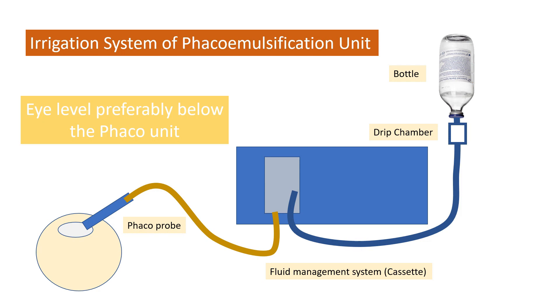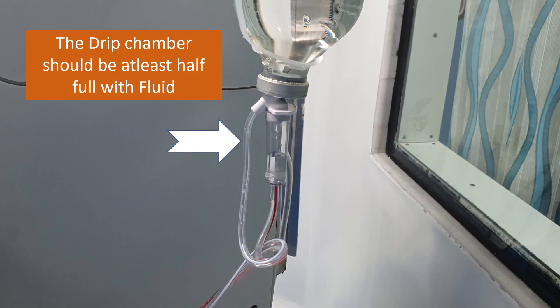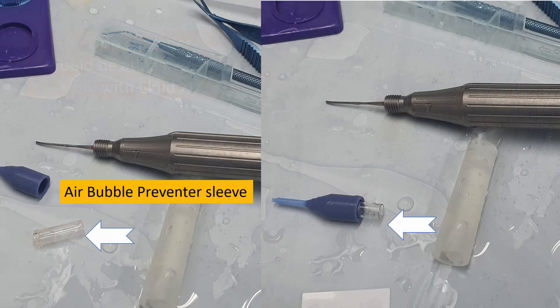The drip chamber is an important part of the IV set and it should be at least half full before you start priming, to avoid any air entering the line. If by mistake you have started priming with air in the drip chamber, you should redo it after filling the chamber completely, to avoid air present in the irrigation line.